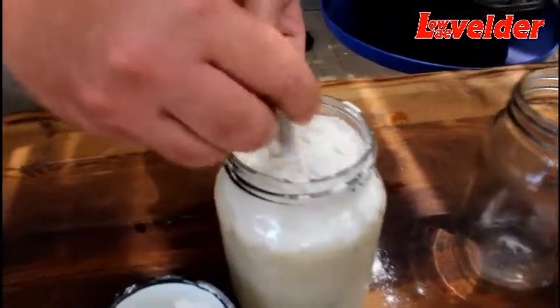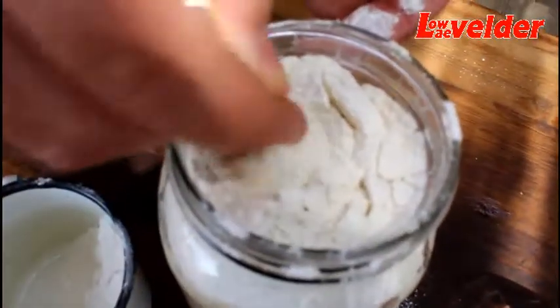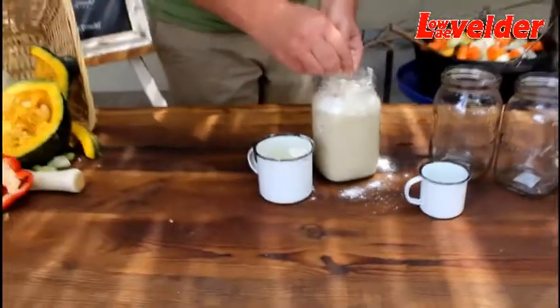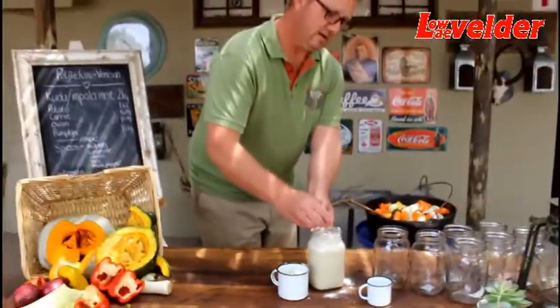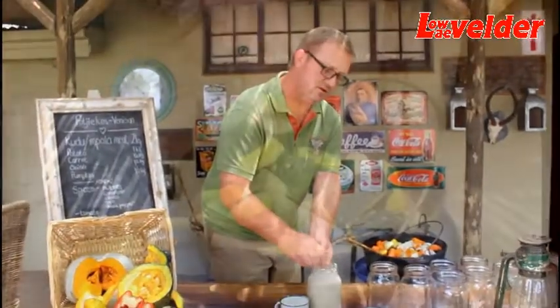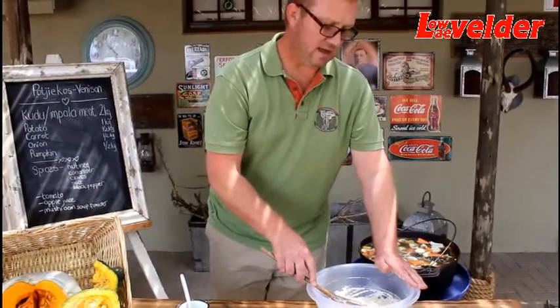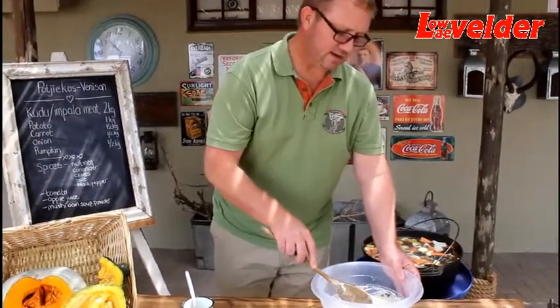We're going to make a paste quickly — a beautiful paste coming along. Raising flour, a little bit of milk, a little bit of water, and we mix it together.